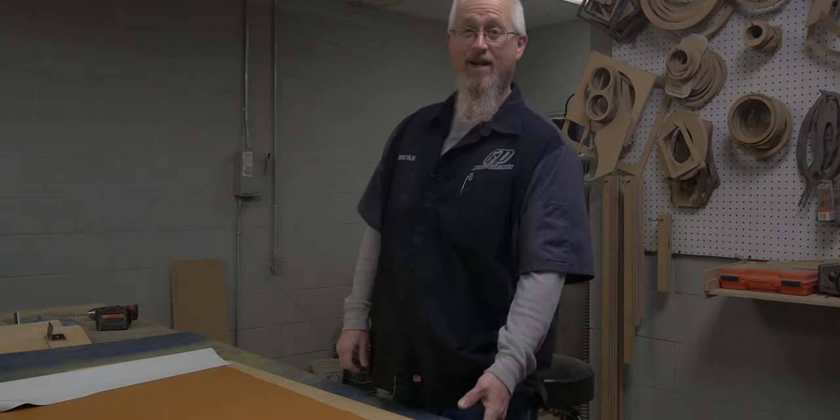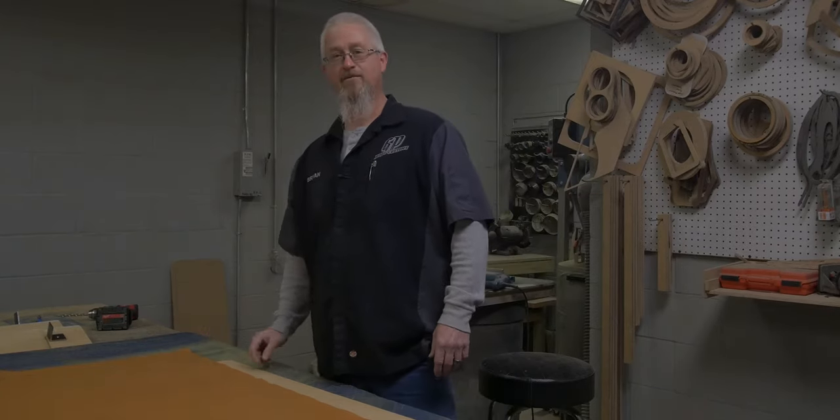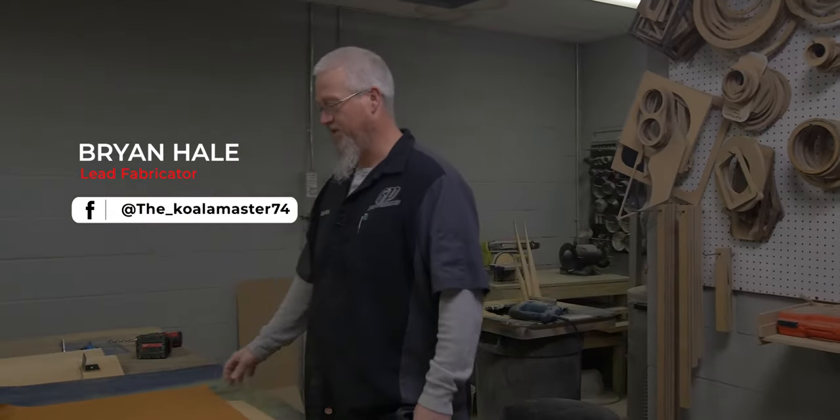What's up YouTube, it's Brian, GP Riding Customs back again, just trying to pick up where we left off from Teaching Tuesday with the magnets. I hope everybody liked that, I hope you got a chance to watch it. If not, go over and check it out, it's pretty cool.